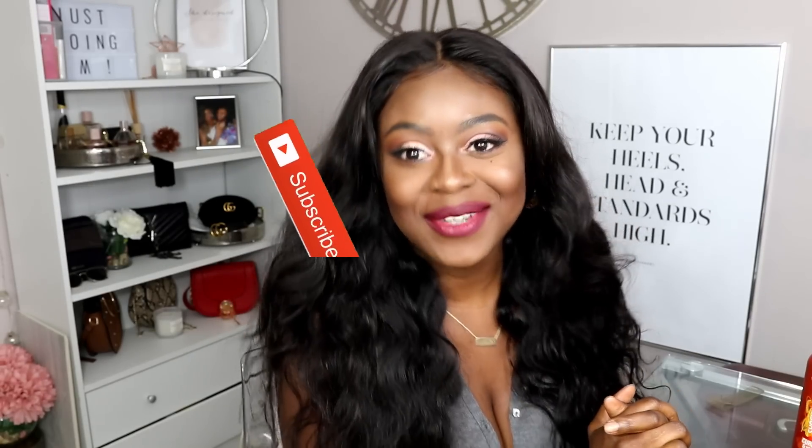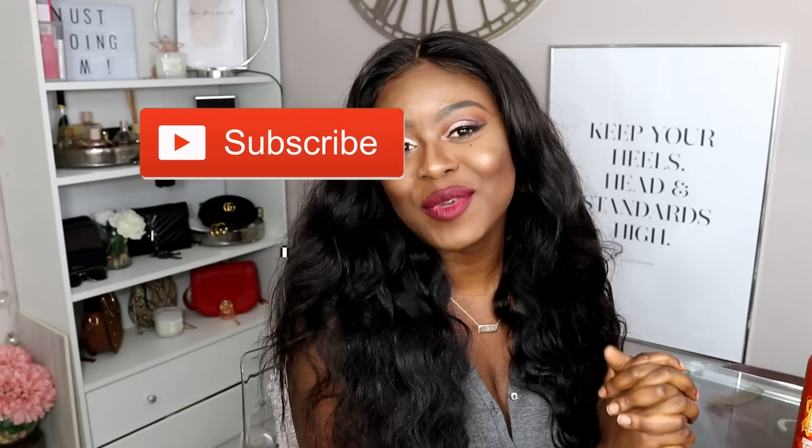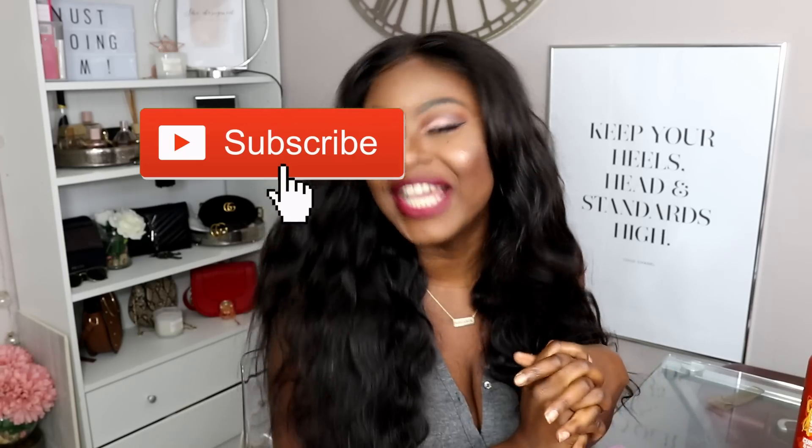Hey guys and welcome back to my channel. Today I've got a little bit of a story time for you — it's quite a juicy one. Hope you guys enjoy this video. It is sponsored by West Kiss Hair; they wanted me to show you guys this body wave wig.